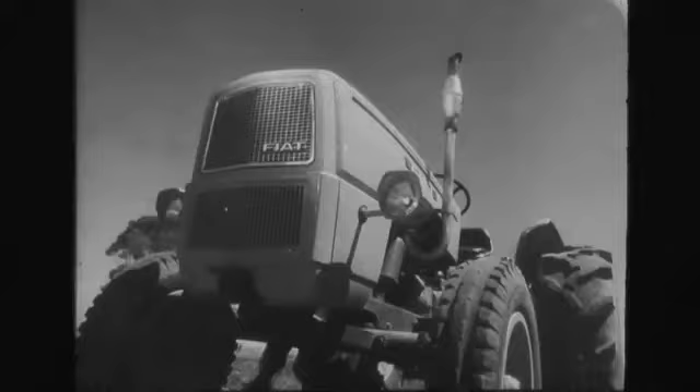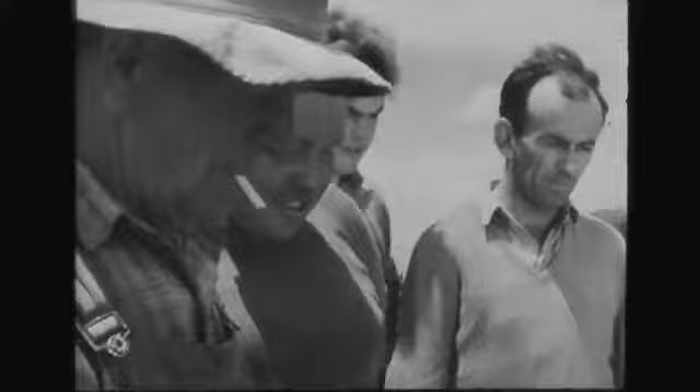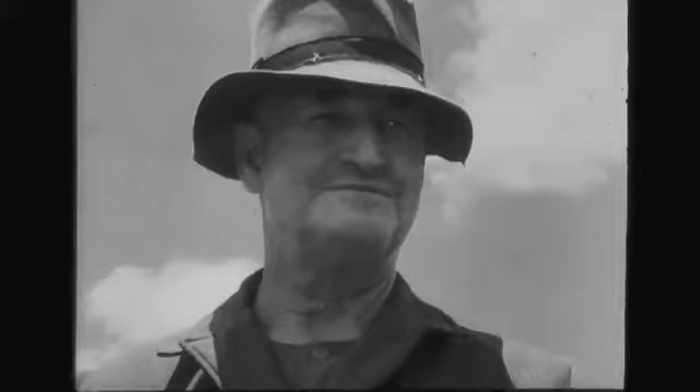This is the soil — tough, crabbly clay. And this is the implement: a 25-tine stump-jump scarifier, width 12 feet 6 inches, weight over 4,000 pounds. A decent lump of machinery, right? Right. Now here's what's going to pull it.